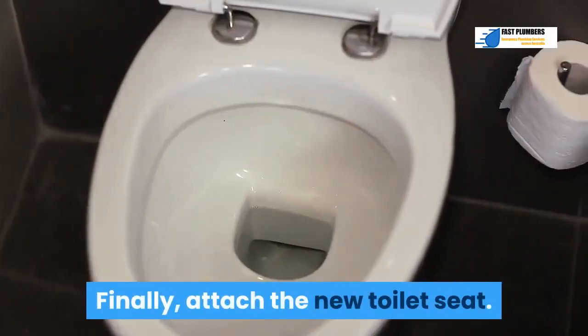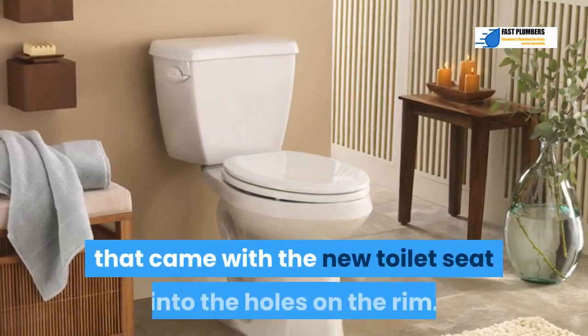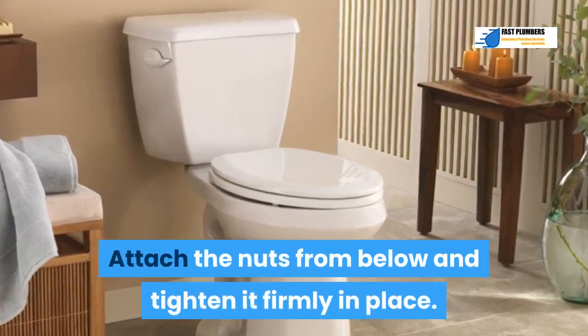Step 13: Finally, attach the new toilet seat. Thread the brass or plastic bolts that came with the new toilet seat into the holes on the rim. Attach the nuts from below and tighten firmly in place.